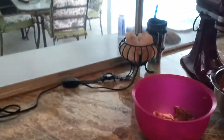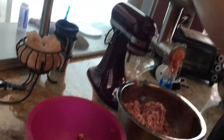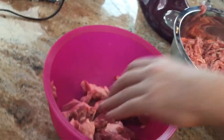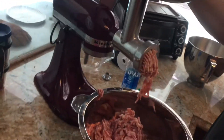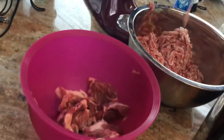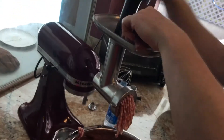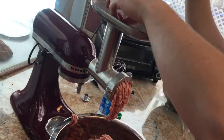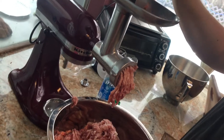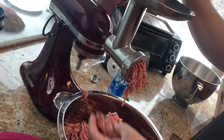Here we are with my son Christopher and we are making sausage. I cut up a pork shoulder in nice big chunks and now we're just taking it from the mixing bowl, putting it in the grinder and out comes the raw sausage meat, and we're going to swing over to where we have the spices toasting.